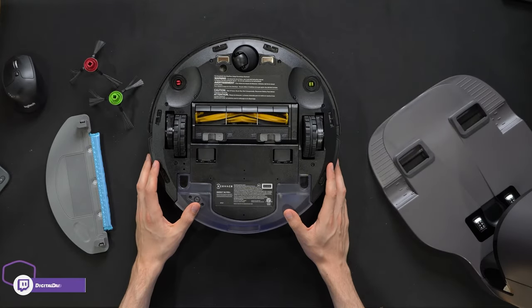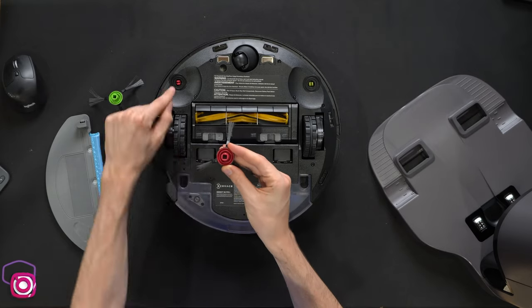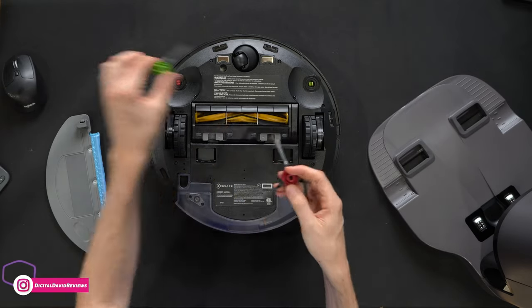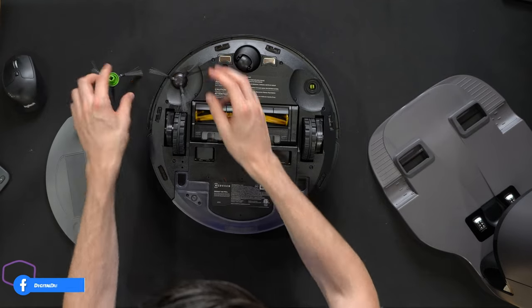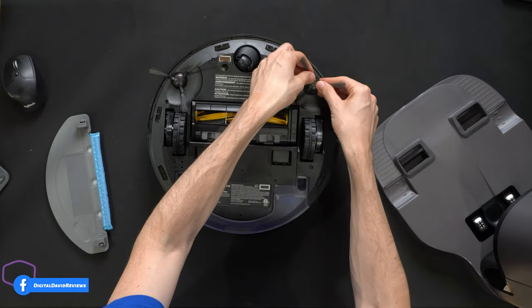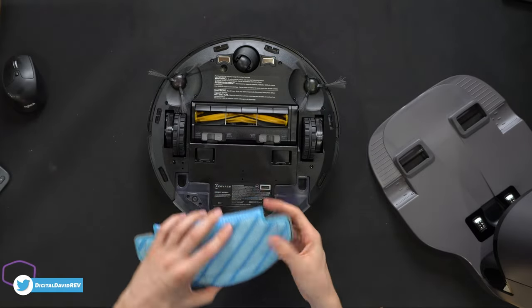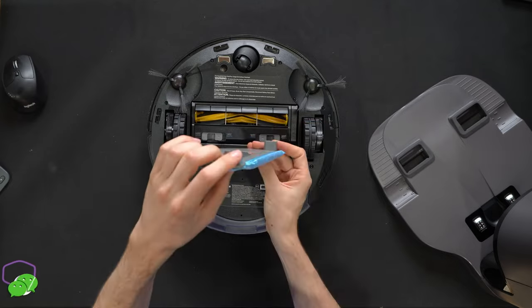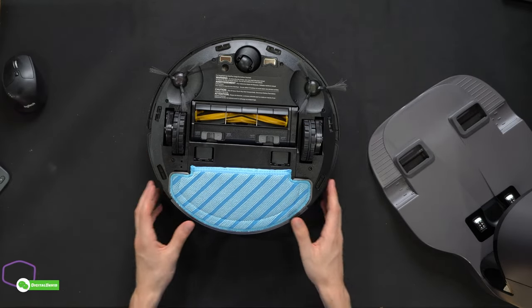Now let's get the vacuum set up. The first thing we're going to do is install the side cleaning brushes — they're color-coded red to red, green to green. Just gently line them up and snap them in place. There we go, both installed. And lastly, the mopping module clips gently into place — line it up and press in.